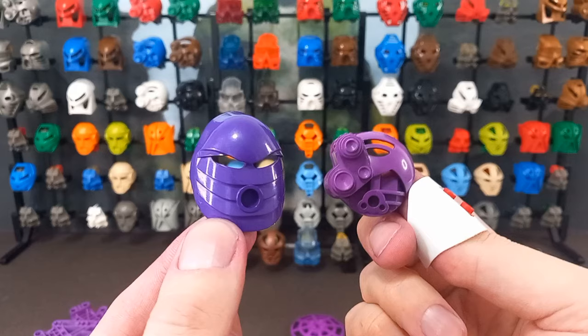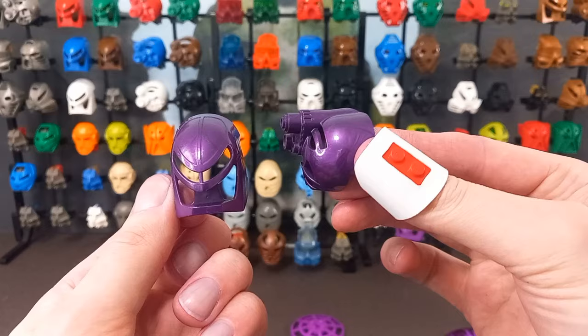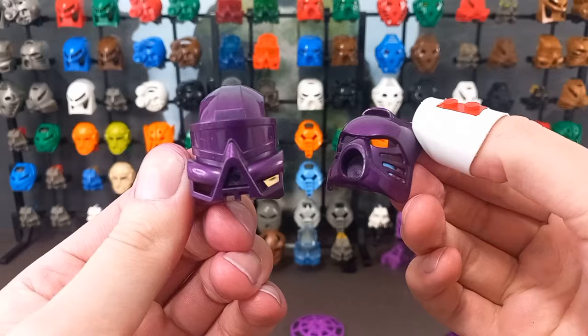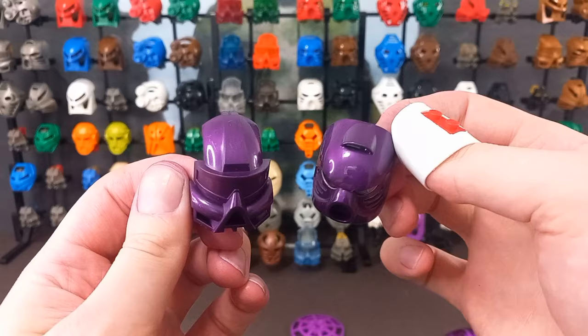Then we've got the silver masks — well, purple now. These came out really nice — a really nice shade of metallic purple. In fact, I was so pleased with how these turned out that I went and grabbed a Kau Kau and a Hau as well. I couldn't find a Pakari or Kakama in time to make it a full set, but maybe next time. I really like the Hau — look how shiny it is, almost like chrome.